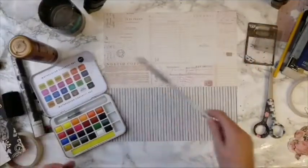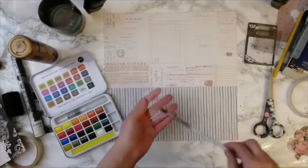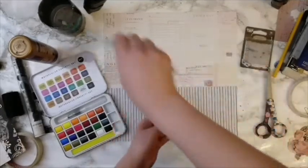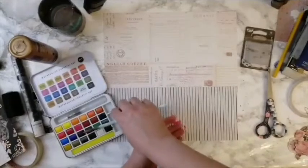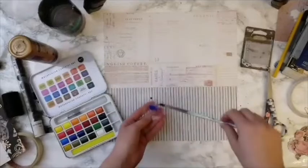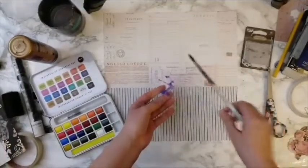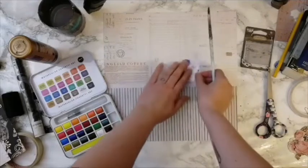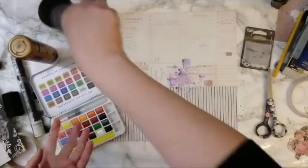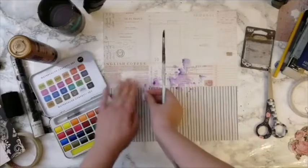One way you can use watercolors — if you're afraid to add something straight on to the layout — is to use a bit of plastic, like the protective piece from a stamp packaging. Add the watercolor on top of the plastic and then stamp it, so you get that watercolor effect without actually having to brush directly onto your layout.